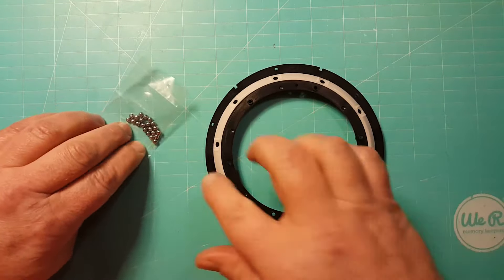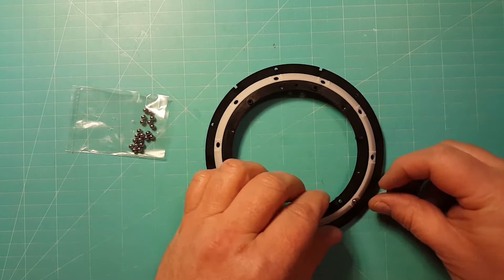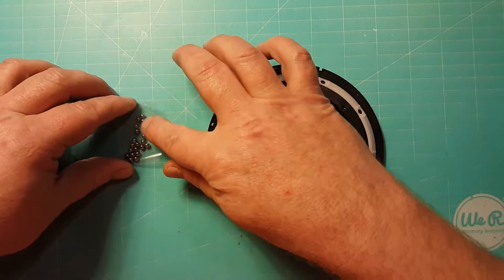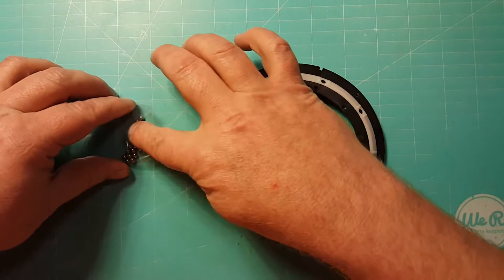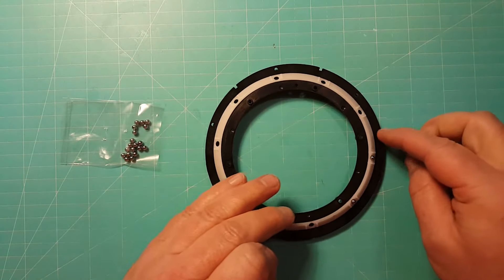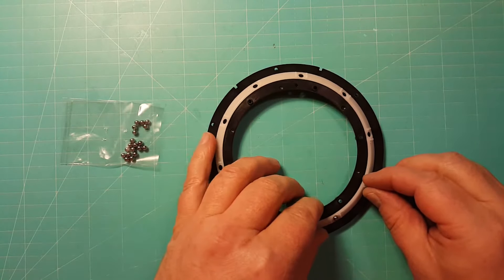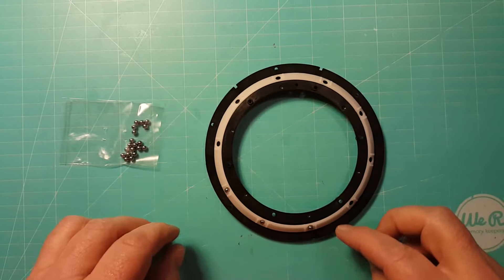This is going to be really, really fun. I'm going to put one of these in each one of these slots.